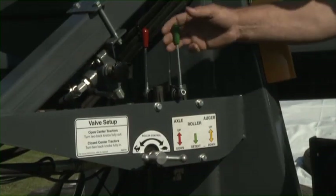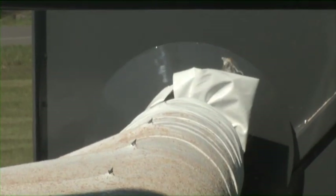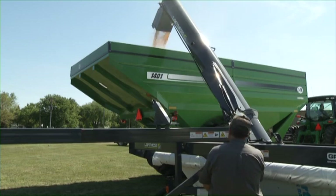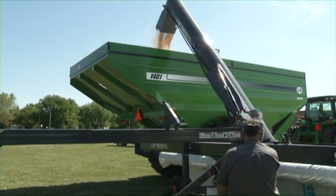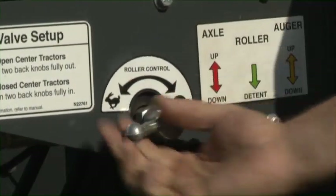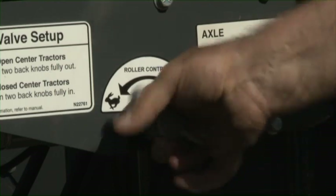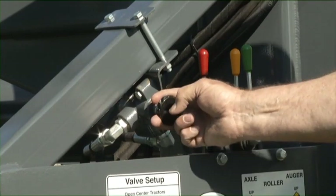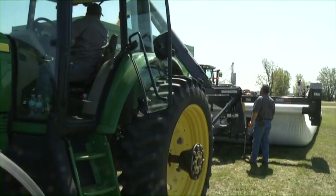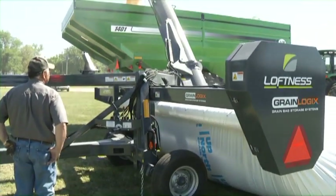When the grain is flowing from the discharge auger, gradually increase the PTO speed until it reaches 540 RPM. Pull the bag roller hydraulic control into the detent position — the bag roller will now start to rotate at a slow speed. Adjust the roller speed faster or slower as necessary for the conditions: rotate towards rabbit for a faster bag speed, or towards turtle for a slower bag speed. To engage the optional auxiliary cross auger, pull the control valve.